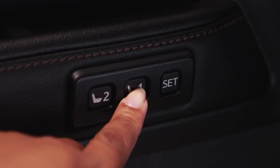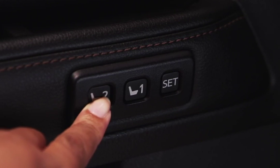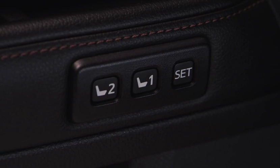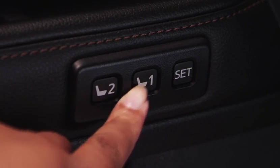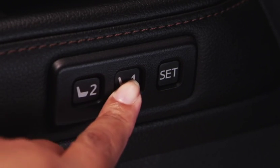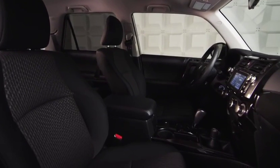Press and hold button 1 or button 2 until you hear a confirming tone. If the numbered button you choose has already been preset, the previously recorded position will be overwritten. If the seat position has been changed, you can return it to the preset position by pressing the same numbered memory button until you hear a confirming tone, and the seat will adjust back to your setting.